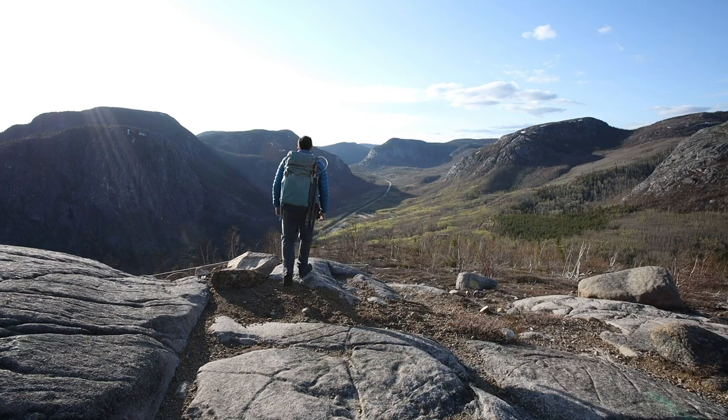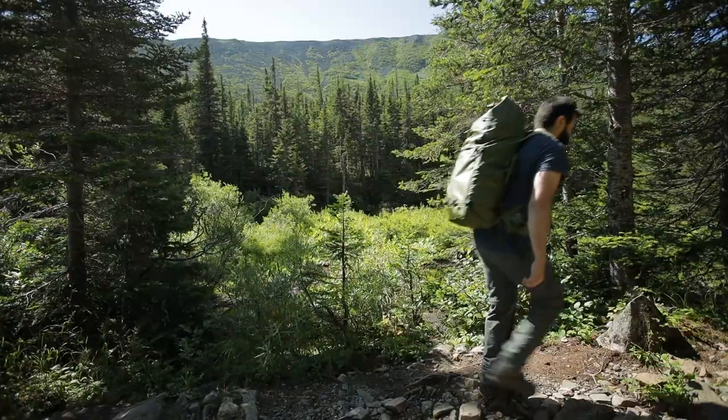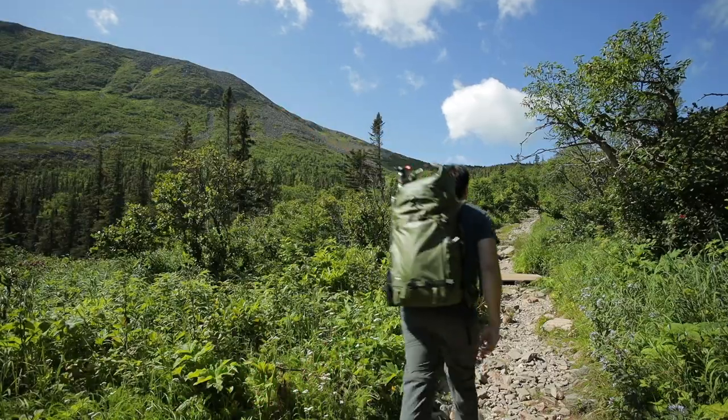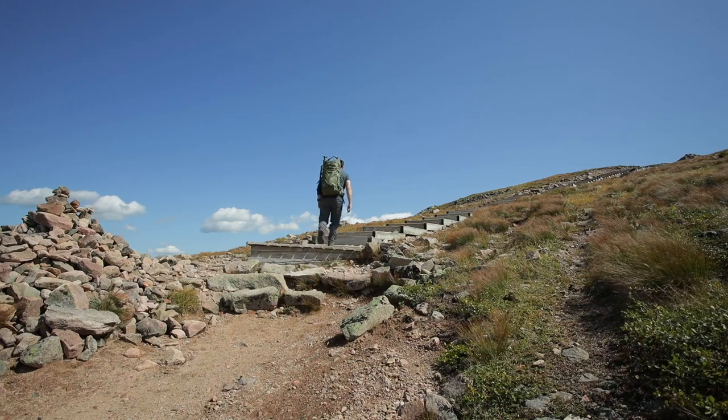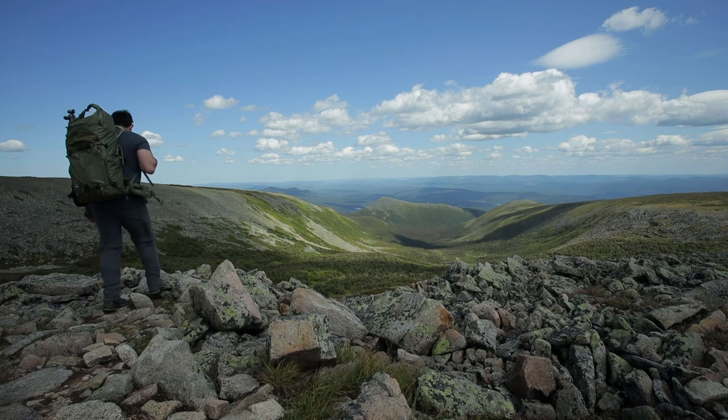When they approached me recently about the launch of the new Action X series, I really jumped on board. Just a quick disclaimer: they did send me this bag for free to talk about it and show you what I like about it.